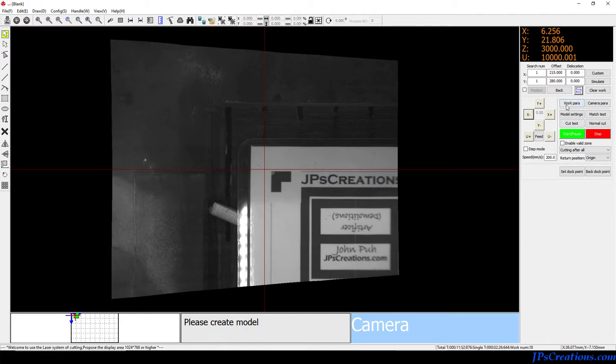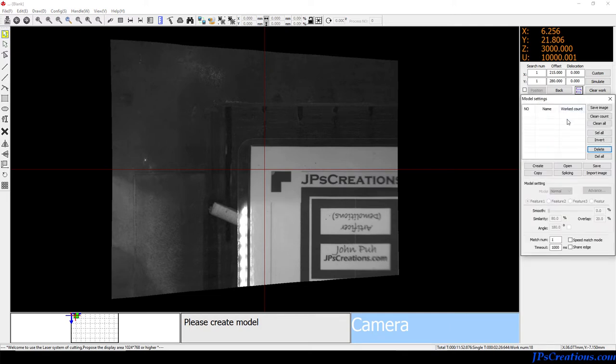That's its entire deal. You need to have a model to actually get things working, and there are three ways you can make a model. If you have one already made, the fourth way is to just load one that's already made.